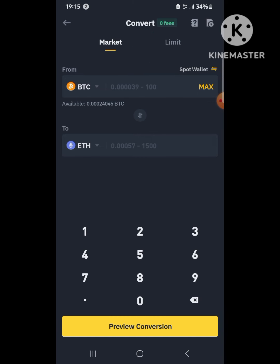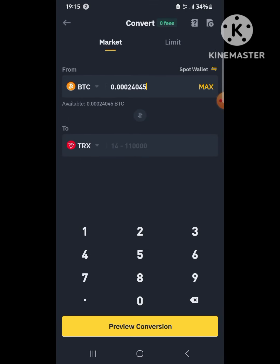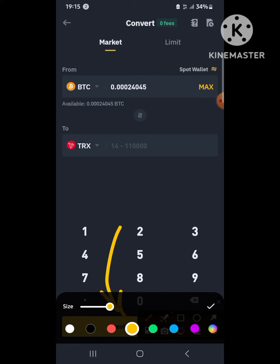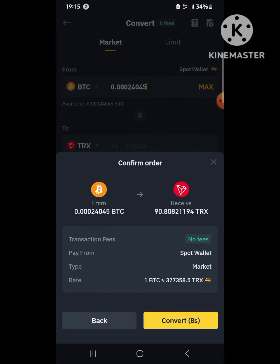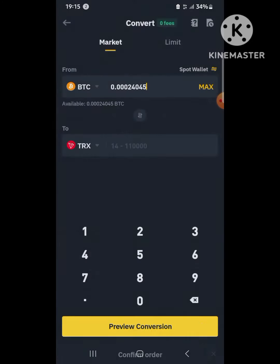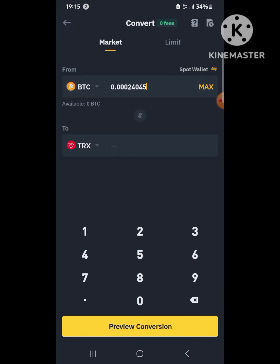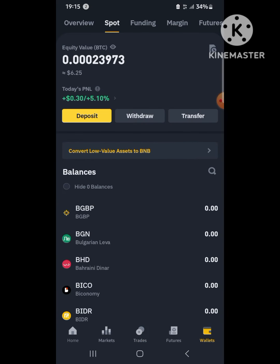Make sure your money is in your spot account. If it's not, you can move it from the funding wallet. I hit maximum, then search for TRX (Tron), and click 'Preview Conversion' to get the exchange rate at that moment. I then hit 'Convert' straightaway, and I've received 90.808 TRX.